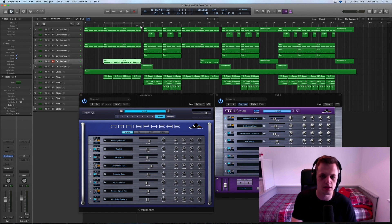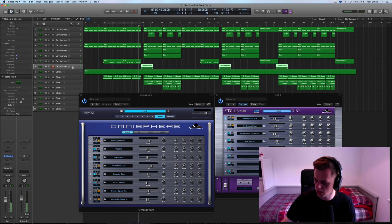I mentioned in the other video that I like the transition sweeping sounds that you can get in Omnisphere. So I've added one in that leads into the verse. You'll hear a few other sounds I'll talk you through in a second, but I'll just play you the transition. In context, this is what it sounds like leading into the chorus. It gives it a nice spacey effect — and it covers up that one bar gap I've got.